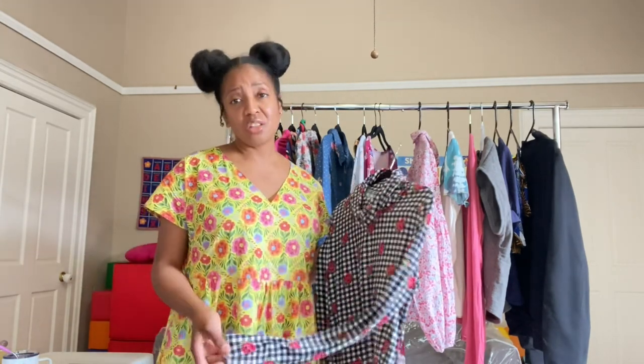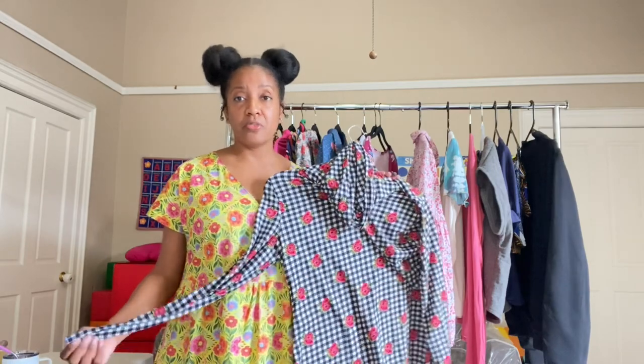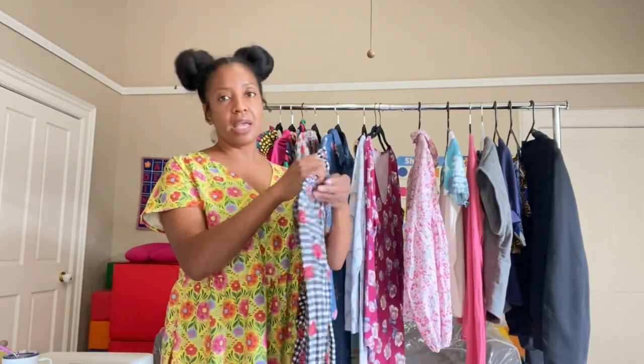I really enjoy sewing with their patterns because you don't have to trace over them. One of the things I'm disappointed about is their size range — I am the largest size that they have in this particular magazine. My measurements are 38, 32-33 waist, 40 full hip, and I'm the biggest size in the magazine. So what makes it easy for me is that I know automatically I can just cut the biggest size, but it's not as inclusive as it should be to accommodate other people. All of their patterns are super easy to follow, and I thoroughly enjoyed sewing the things that I made from the magazine so far.